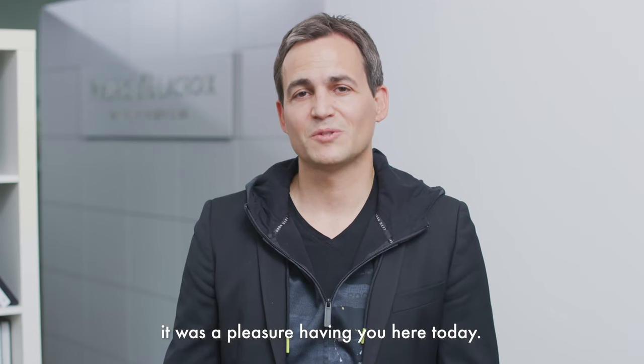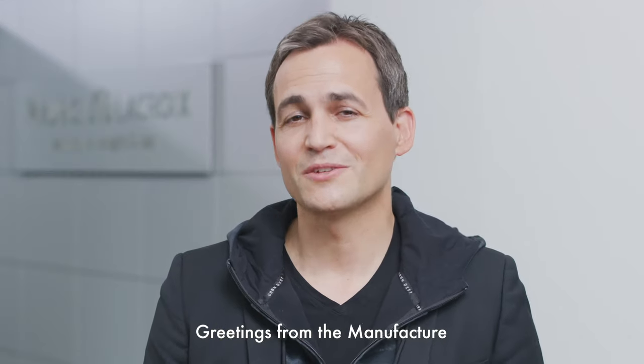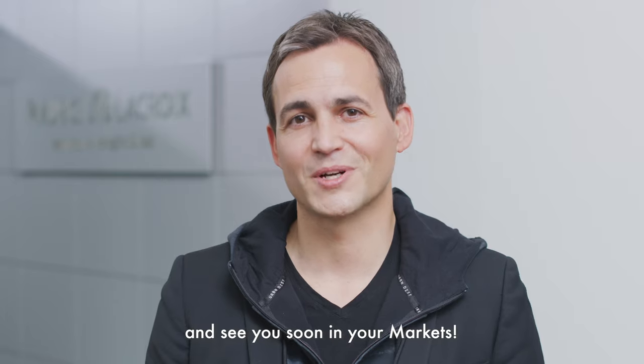Thank you for watching. It was a pleasure having you here today. Greetings from the manufacture and see you soon in your markets.